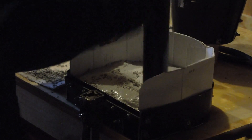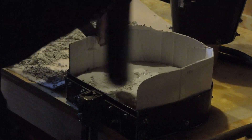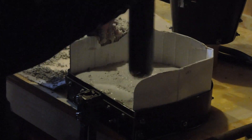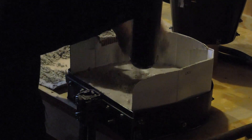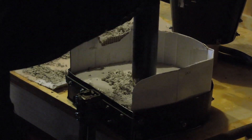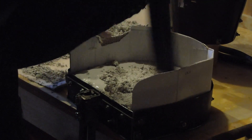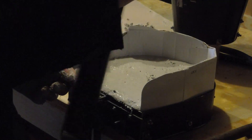Strange stuff. It starts off pretty dry looking once you mix it, but once you start ramming and vibrating it, it starts to look a lot wetter. A real engineer might correct me, but I think you'd call it shear thinning. I tapped the edges to encourage the cement to settle level.